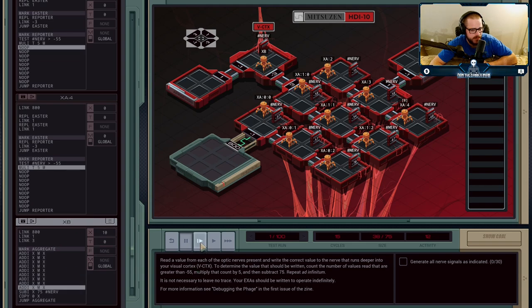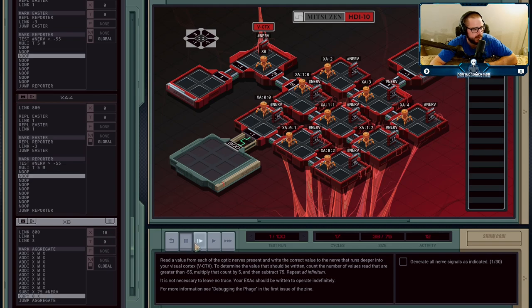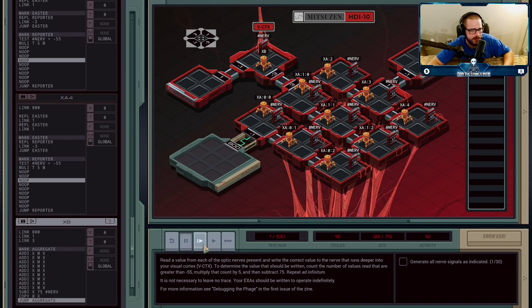B tracks these values and adds up all nine of them. It just received the ninth value and has 10 in X, meaning only two of them were greater than minus 55. We subtract 75 from that value and send that over to the nerve for a value of minus 65 — and that says it's correct. As soon as you write to that nerve, all nine nerve values get updated. To prevent things from overlapping, I've got them all in a no-op — told them to wait for nine steps, which is exactly the number needed so the first one to report is finished waiting just as XB is ready to receive new values. After each round, we copy zero to X to reset so values don't bleed over, then jump back to aggregate. B is now ready to receive its values again.